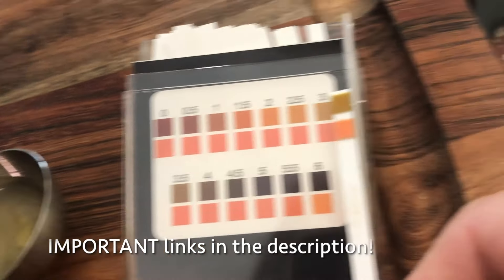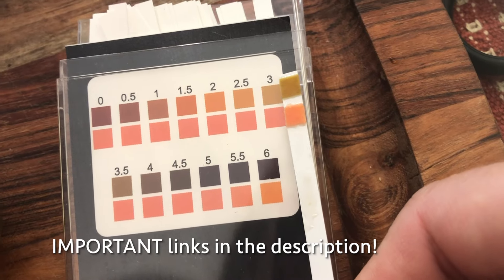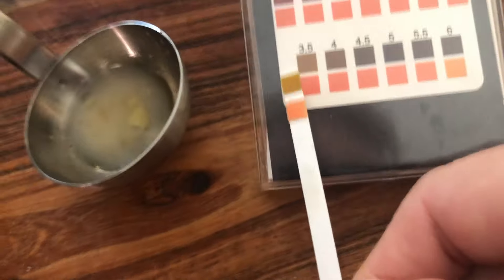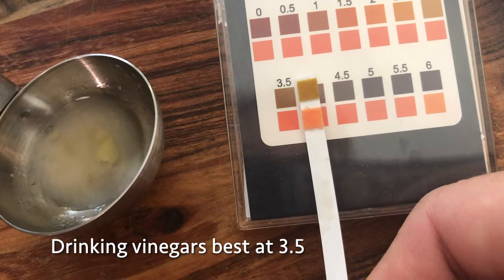For both the quality and the safety of your ferments, I highly recommend pH strips so you can accurately track the progress of your vinegar over time. A pH of around three ensures that the product is both shelf stable and will last for a very long time.